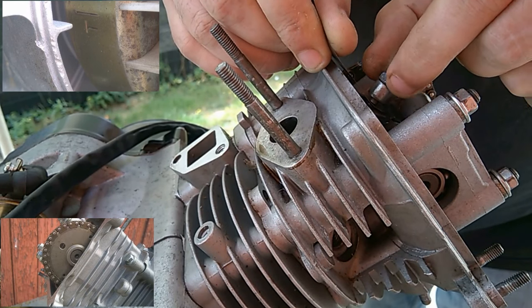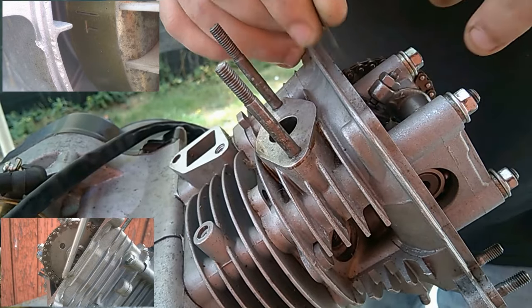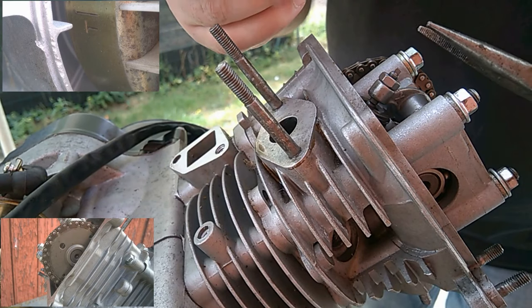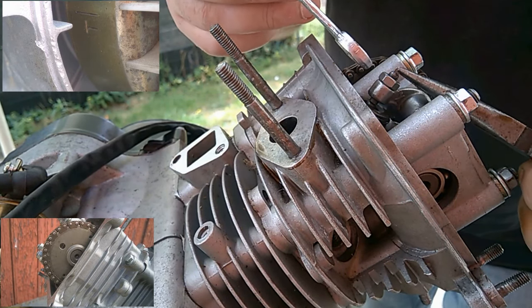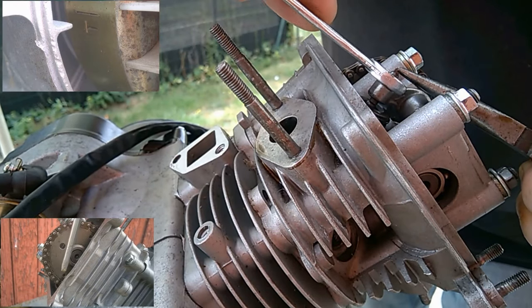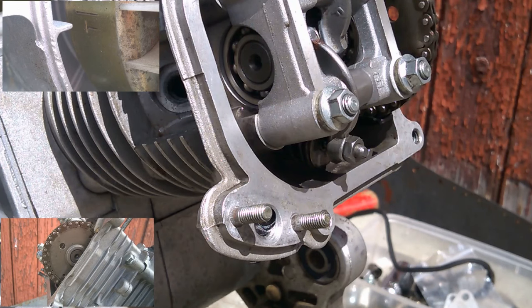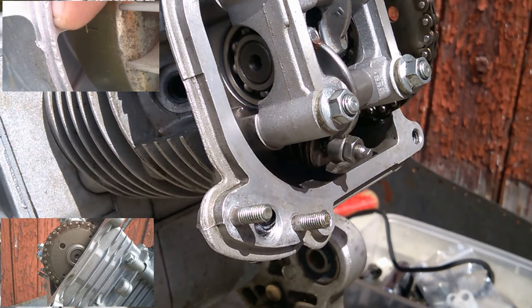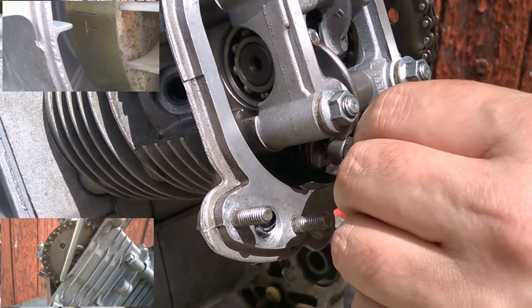Then retighten the screw, control it, and tighten — not too hard. For the exhaust side, same thing: as the exhaust valves heat the most, you need a bigger clearance, so set it to 0.8mm — always use the original specification.